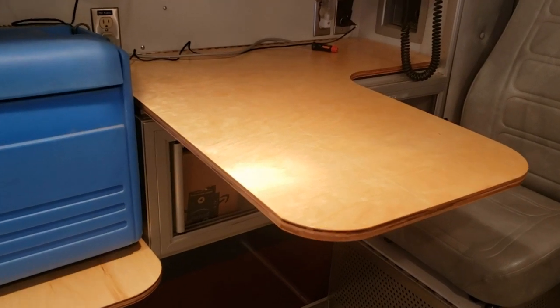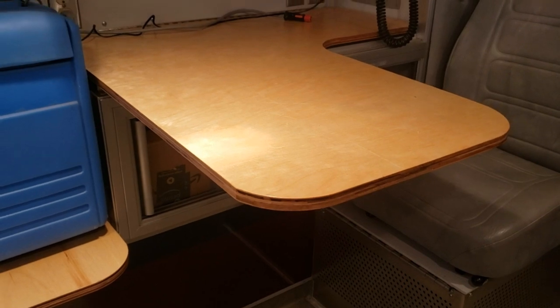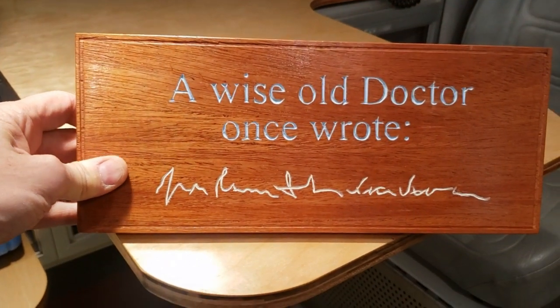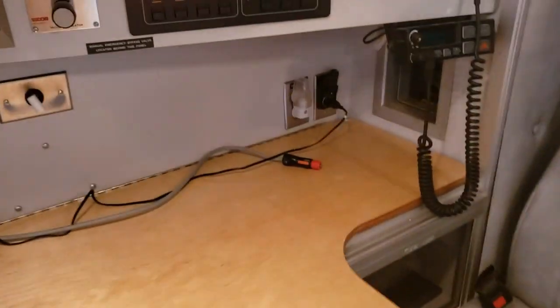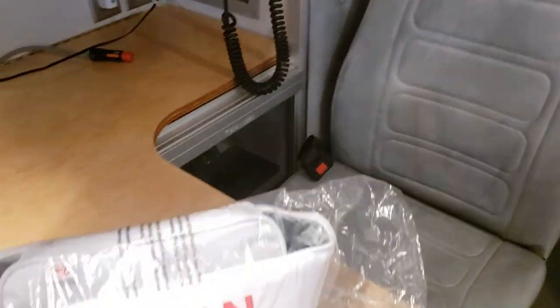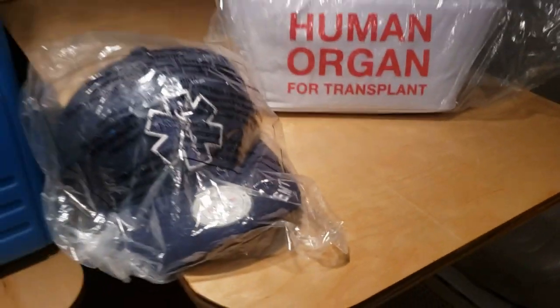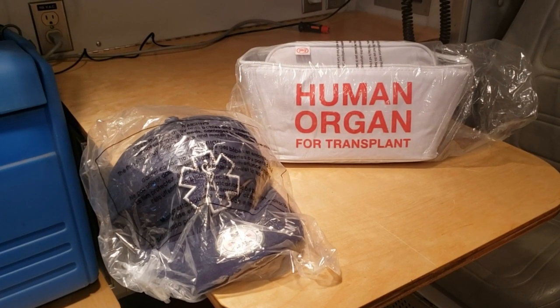We finished the one-day camper build and have a few things to show you. No new home is without its housewarming gifts — the first gift is from a wise old doctor. The second gift when you convert a camper is from a nephew who says, if you ever get in a position where you need to look official, he's got his EMS hat and his human organ duffel bag. So we are ready to park!